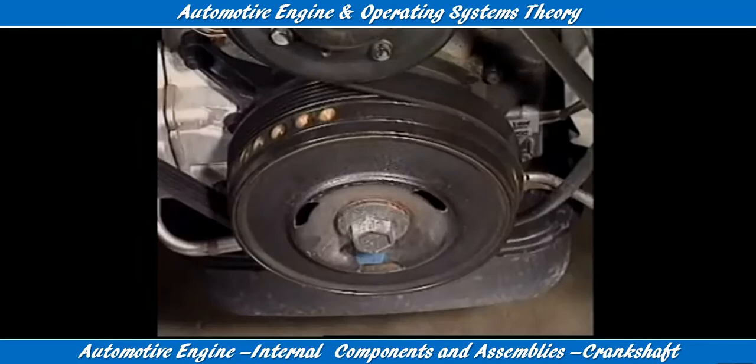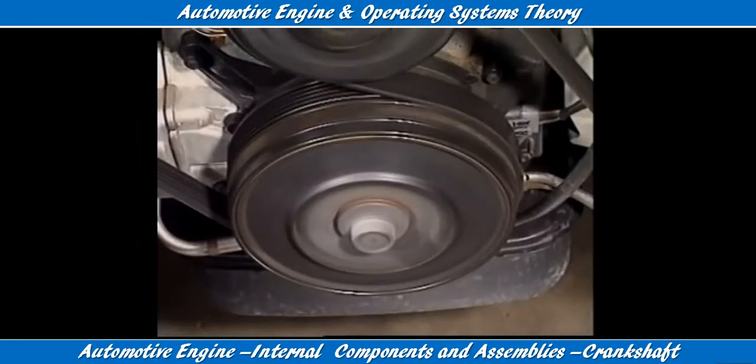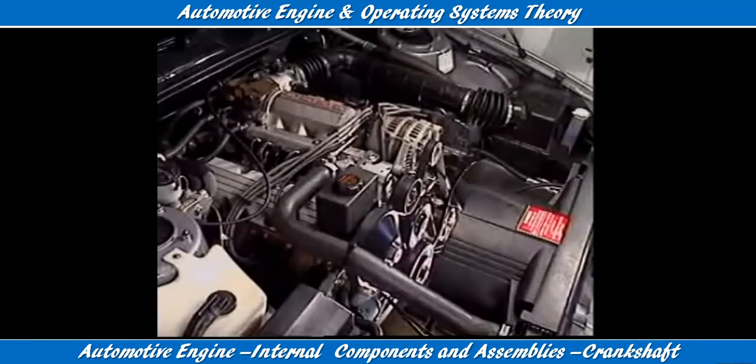Many inline and V engines have a harmonic balancer attached to the crankshaft. The harmonic balancer is more correctly called the crankshaft torsional vibration damper. It prevents crankshaft vibration.